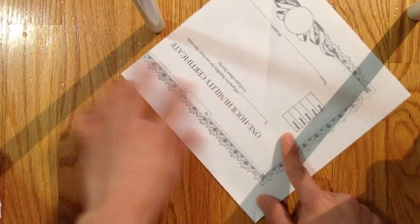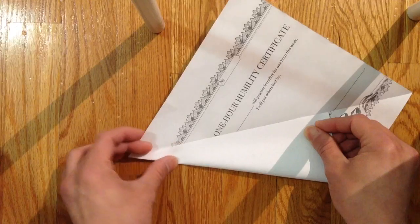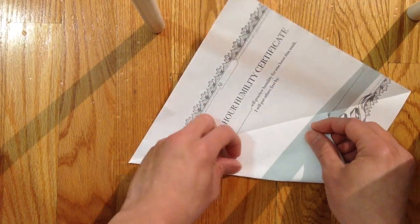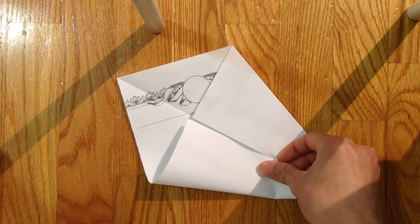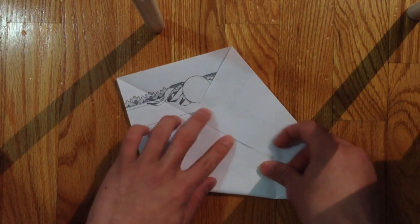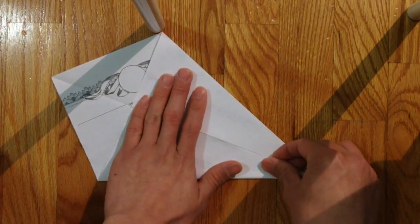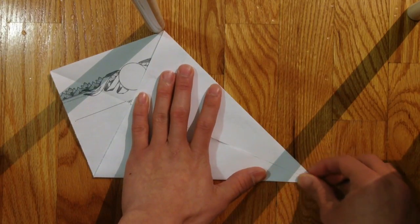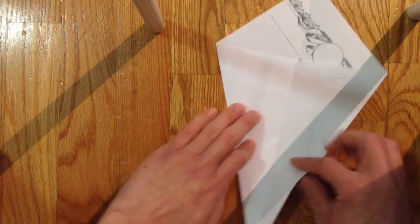First, get a square piece of paper and bring the two sides to the center line, then fold it in half.